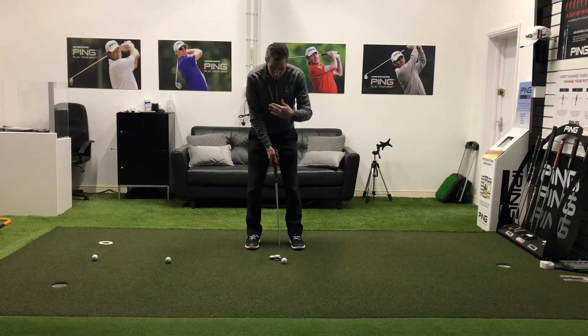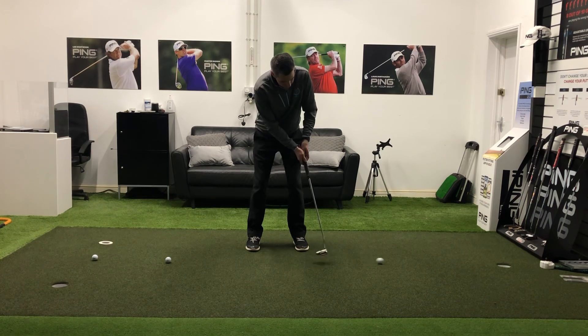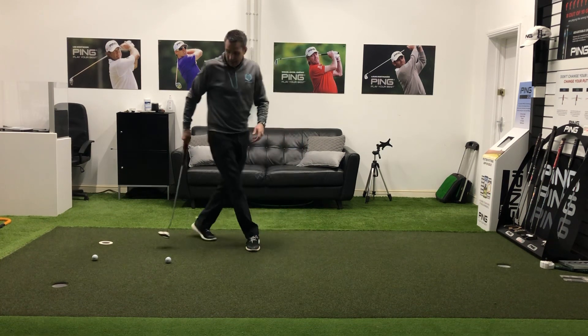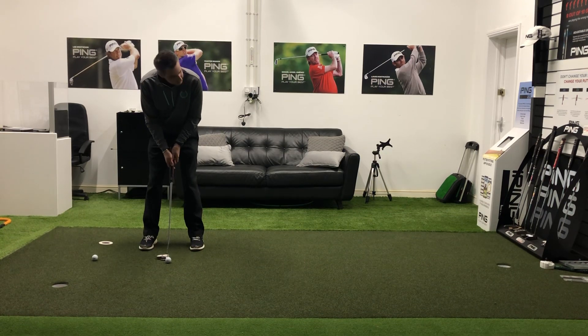I've already pre-lined my balls up, getting myself set, visualising my target, and then hitting through to my imaginary line. There are certain distances that you're not going to be great at, and it's going to give you a little bit of pressure to see if you can hole them under pressure.